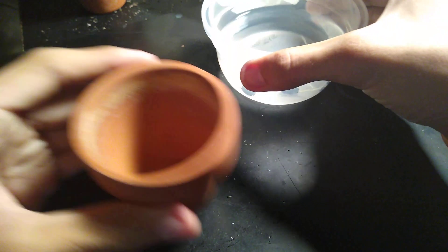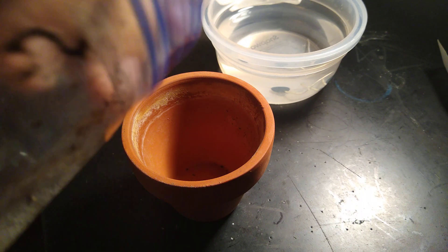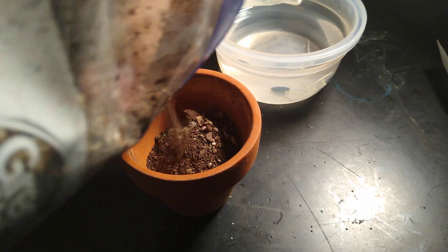One good thing about the Joshua Tree is that these are native to California. They're not cacti, but they're succulents that are very resilient to harsh weather, such as severe heat or snow. I have seen these in Joshua Tree National Park, and I just thought these are some pretty interesting plants — that's why I decided to grow them.